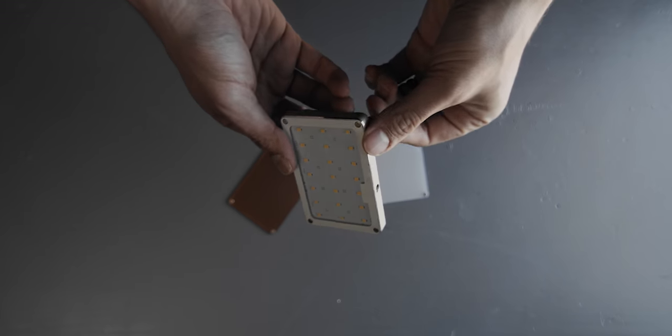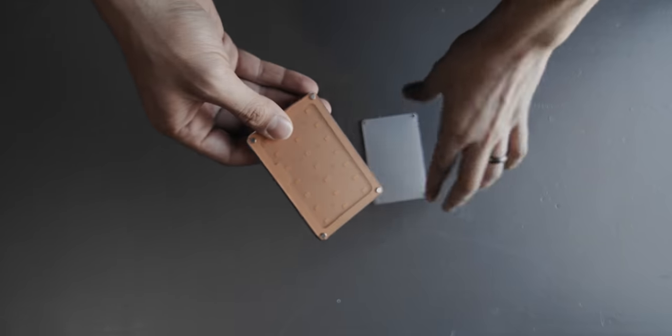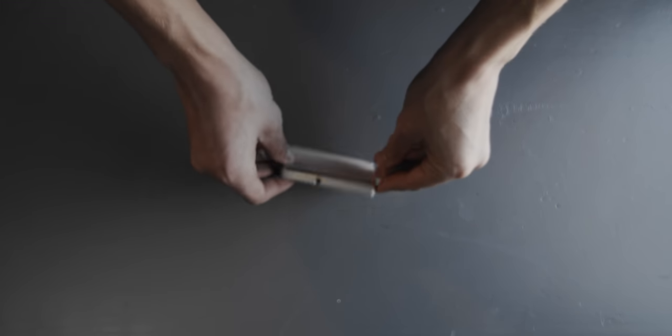I don't typically bring a lot of lights, but if I need one I have this little Sokani X21. It's super small — about the size of a wallet — and it's actually pretty bright with good CRI. I have a frost diffusion and a tungsten gel in case I need to switch up my lighting. This is a great little light to just keep in your bag just in case.